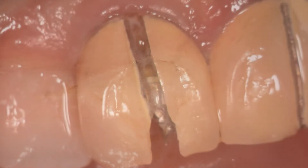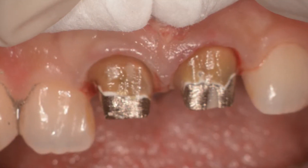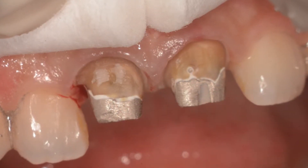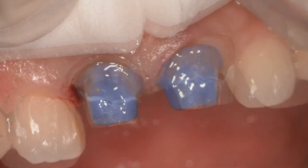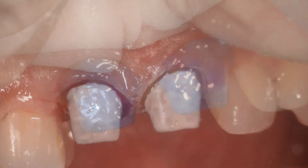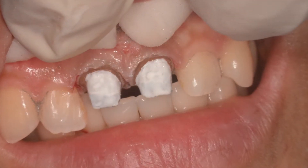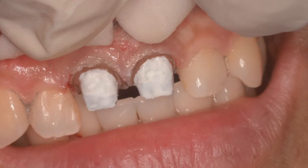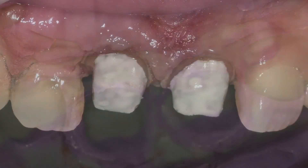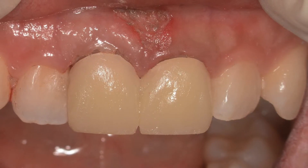We now remove the old crowns by cutting through them, revealing two cast posts and cores underneath. These were air-abraded and then a solution of block-out material was placed over after etching and bonding. This opaquer that you see here allows the teeth to be blocked out, and then we use a diode laser at 0.8 watts to trough. Here you can see the impression of the two crowns, the tissue immediately after troughing, and the frenectomy.